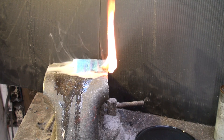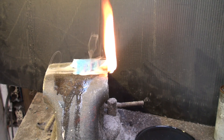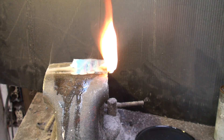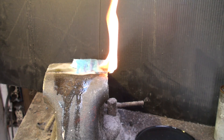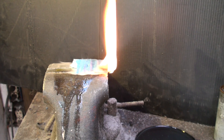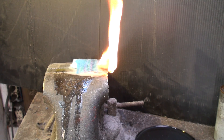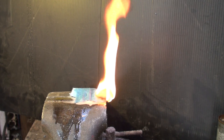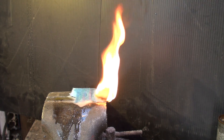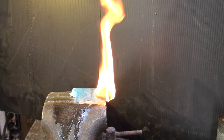Why did they put flammable oil in these capacitors? When they were no longer able to use PCBs, they didn't find any really good replacement oils, so they ended up using flammable ones. It would say on the side of the capacitor that the oil was combustible. Could one of these catch fire or even explode? I haven't seen one do it, but it sure looks like it might.